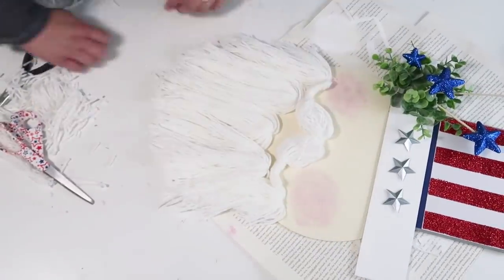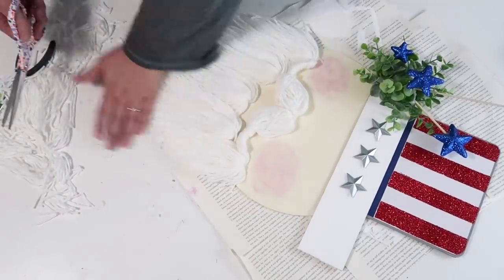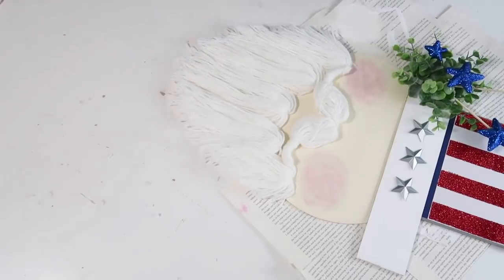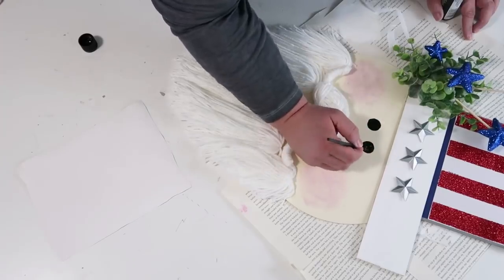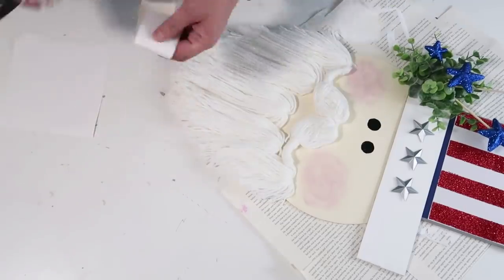Now I was ready to commit to the goatee and decided it needed a haircut. I started cutting up on the sides to create almost a V shape, and at this point it really started to look just like a goatee. That is the trick — if you try this, make sure you give it a nice haircut. It's the funniest thing to say, but give it a little haircut so it looks like that goatee.